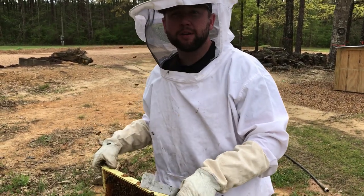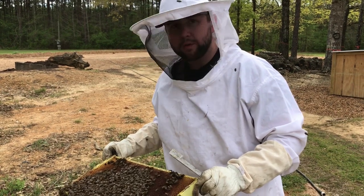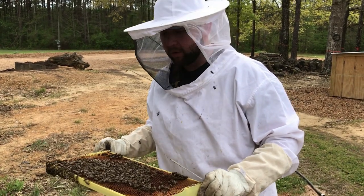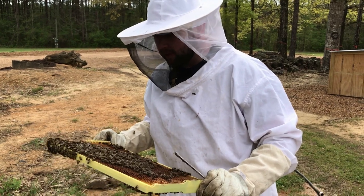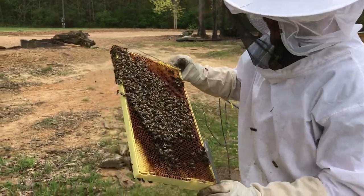However, when I took the queen out of here, we had one queen cell. After that, they tore the queen cell up, so I was worried we were queenless. So I robbed another hive of a queen cell and put it in here.